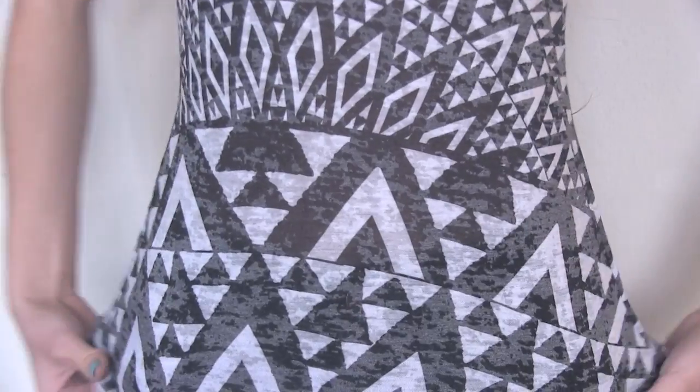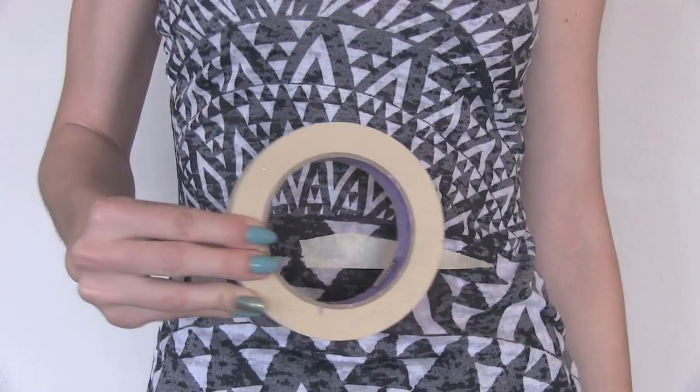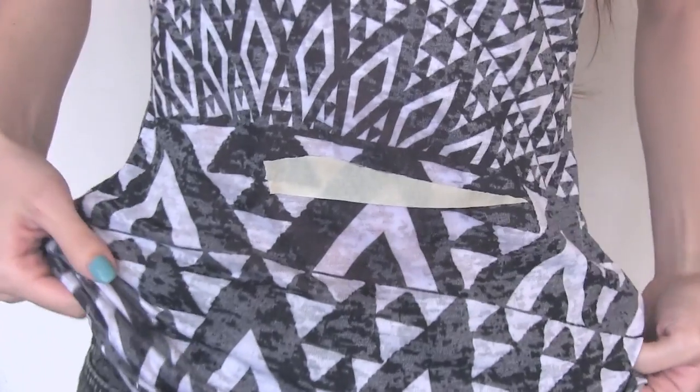Begin by trying on your shirt. Now grab a piece of tape to mark where you want the fringe to start.